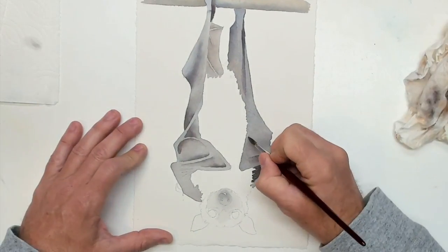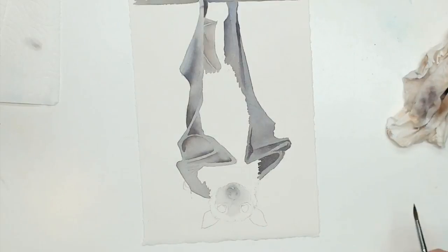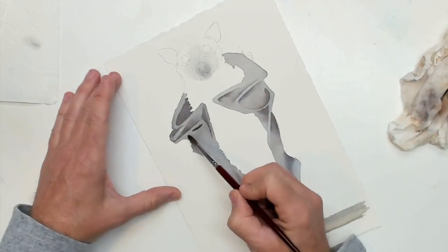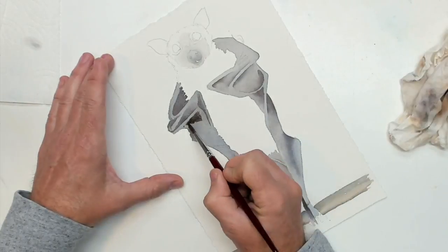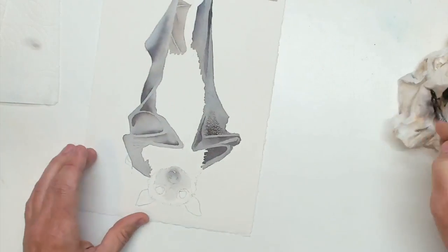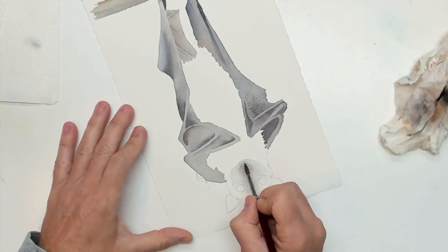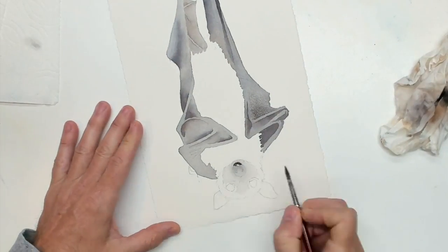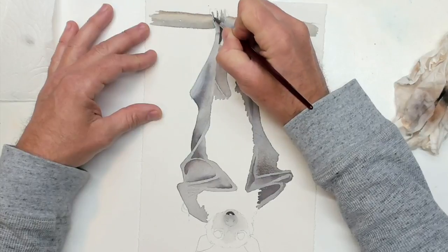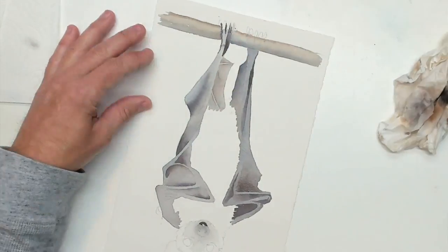Truthfully I don't know if the reference photo has all of these bones on it, but this is the way I've drawn it — I use the reference photo as a reference but not as a complete guide. There's a little brown, a little purple — that bit of color might have a little sepia in it, or maybe mostly neutral tint. I'm just trying to jump around a little bit to work on areas that have dried, and to keep my hand away from bits that are still quite wet.